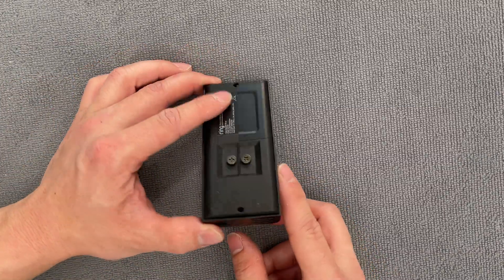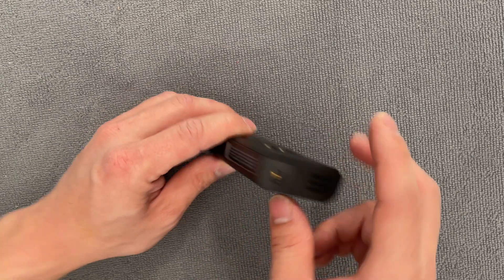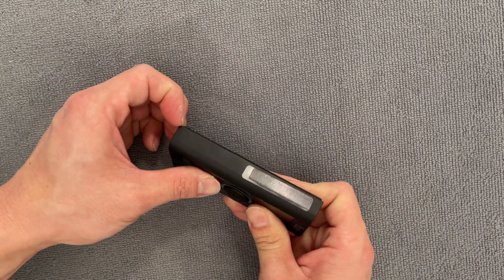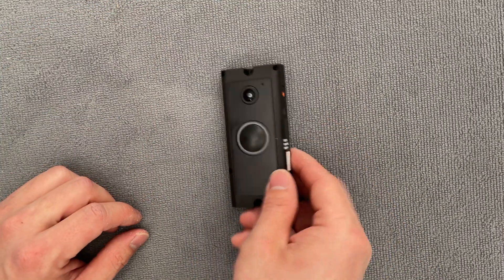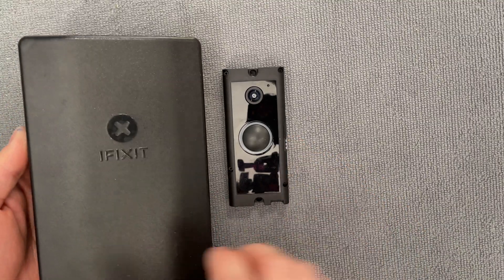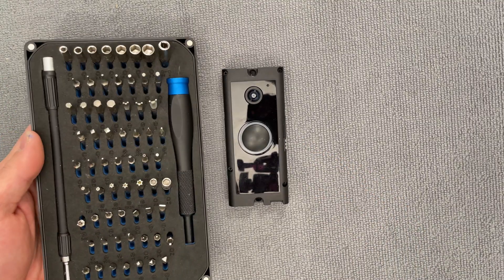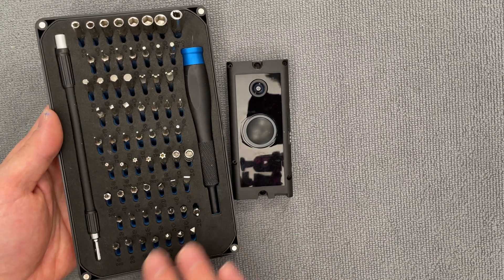I'm going to flip the device over and we're just going to pop the cap off first. On the bottom we have that T6 Torx security screw — you undo that and the front face plate pops off. Now I'm going to get my favorite tool set here from iFixit. This is not sponsored, but I do love it very much. They've got all these crazy bits here.